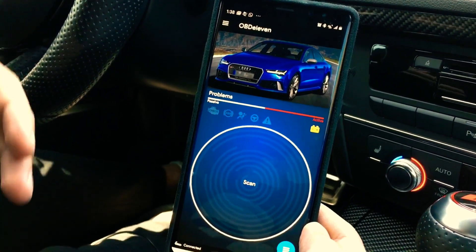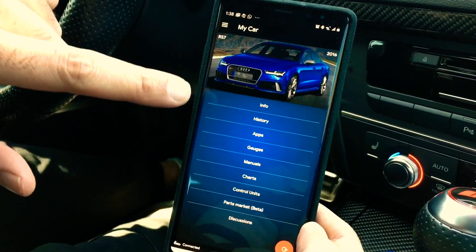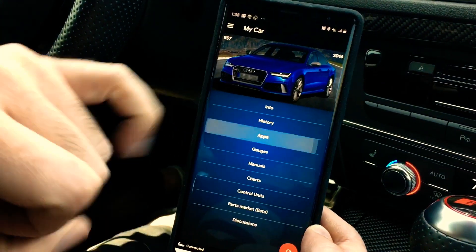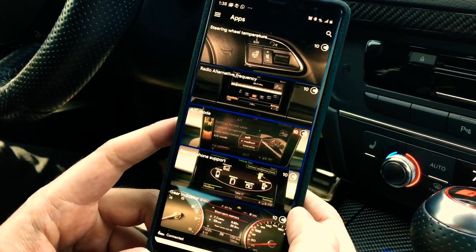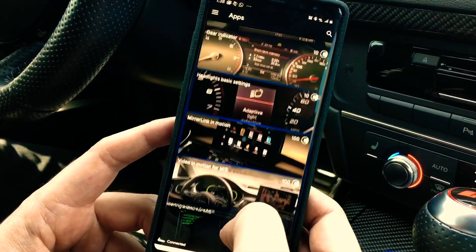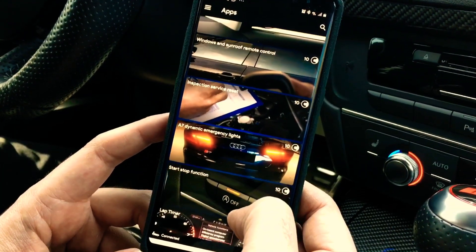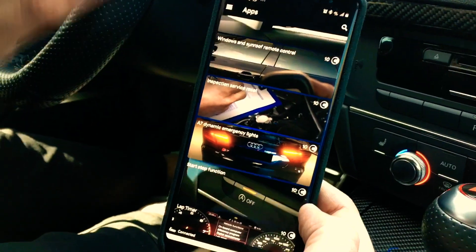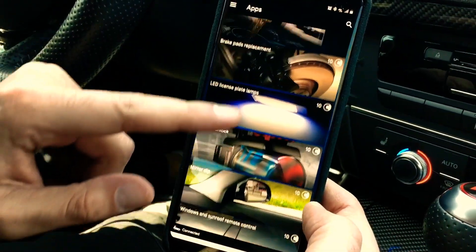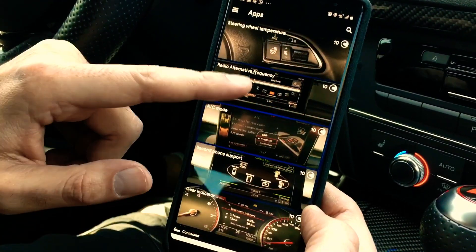You can also do a scan to get fault codes — airbags, sensors, radio, navigation sensors and all that — but we're not doing that today. We're going to click on the car picture and it loads a bunch of options. We'll go into Apps. Depending on your car and what it's equipped with, it'll give you a list of what you can do. Keep in mind if you have an A or S model you might have more options here than an RS car, because the RS will already have many features stocked.